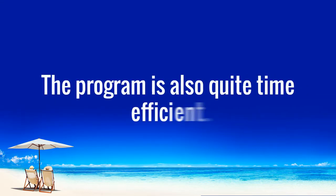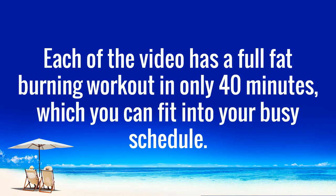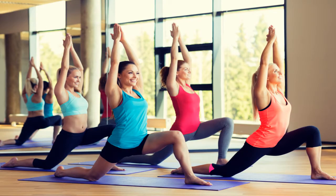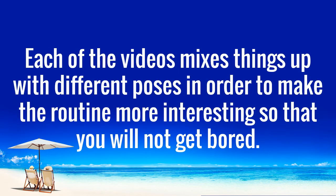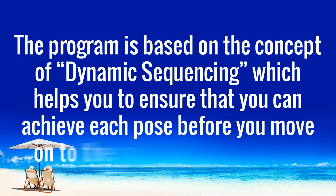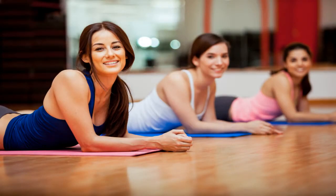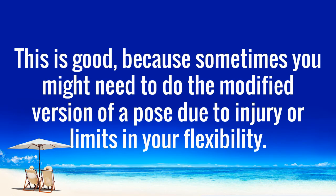The program is also quite time efficient. Each of the videos has a full fat-burning workout in only 40 minutes, which you can fit into your busy schedule. The workouts can be performed anywhere at any time — no need for a gym. Each of the videos mixes things up with different poses in order to make the routine more interesting so that you will not get bored. The program is based on the concept of dynamic sequencing, which helps you ensure that you can achieve each pose before you move on to the more challenging ones. Also, there are a lot of modifications in each pose, so you can choose which option to do. This is good because sometimes you might need to do the modified version of a pose due to injury or limits in your flexibility.